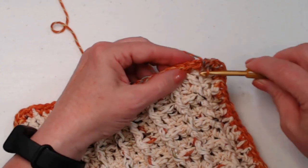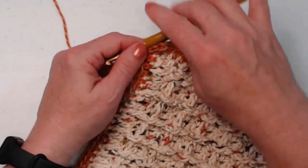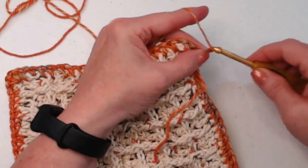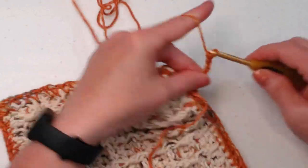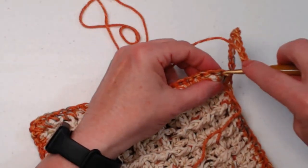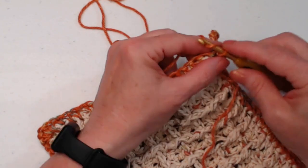Join to that first single crochet with a slip stitch. If you don't want a loop to hang it up and just want to use it like a trivet, that's totally fine. But I like to have a loop, so I'm going to chain one and then chain 16 chains. Then come back and join in that previous single crochet with a slip stitch and chain one.